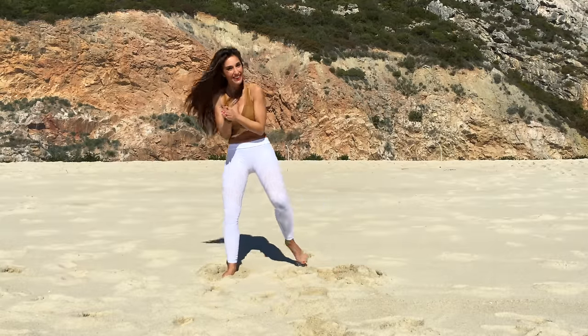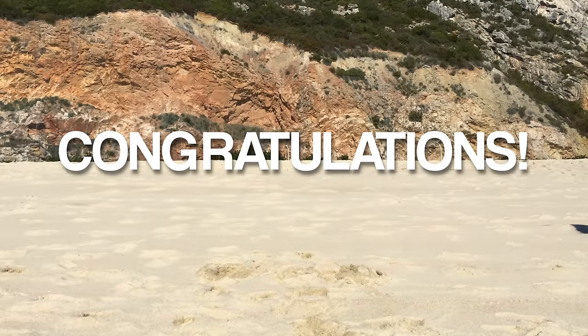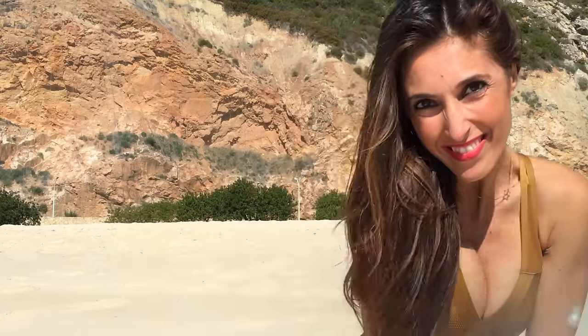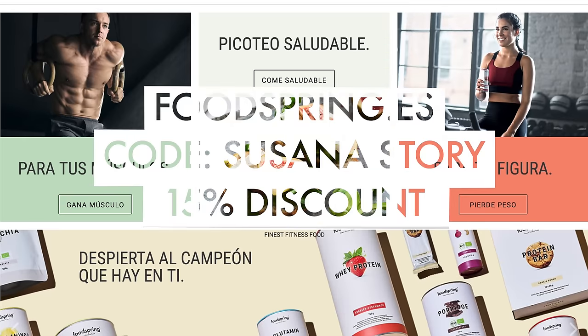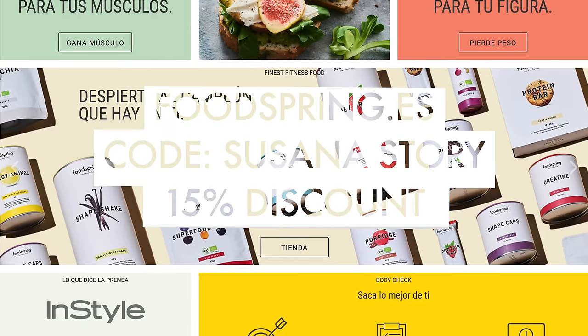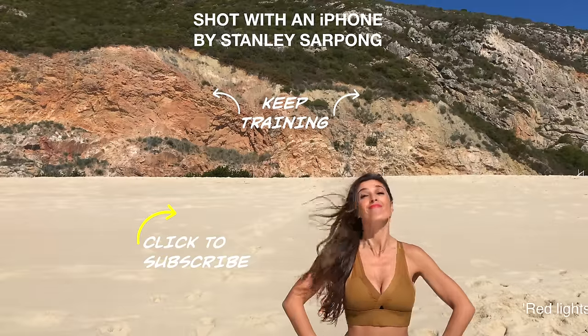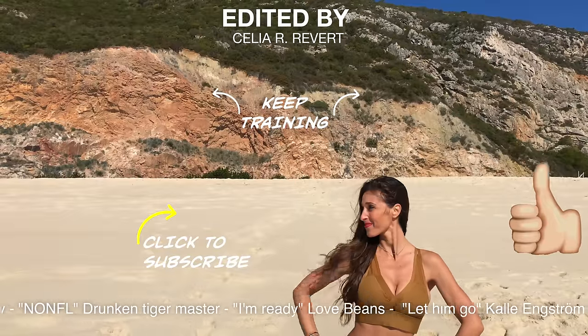Well done! Congratulations for having completed all the sets with me. Remember, in order to complete this challenge you should do this for 10 days. Don't worry if you can't do three sets every day — at least perform one and complete the 10 days. Remember that part of this challenge is to take care of yourself during dinner. I recommend Shape Shake to prevent hunger cravings at night — it's the perfect substitute for sweets. Check the FoodSpring website in the description box below and use my code SUSANASTORY to claim your 15% discount. If you like this challenge, give me a thumbs up and subscribe to my channel to receive more videos.